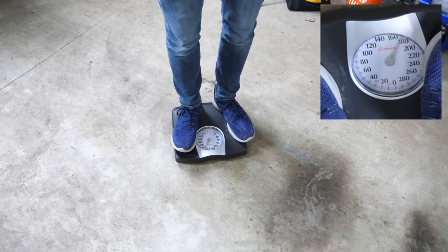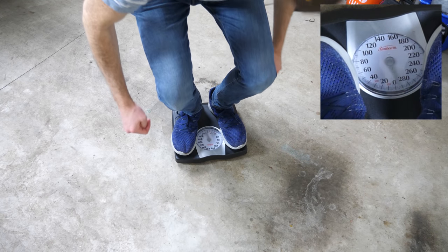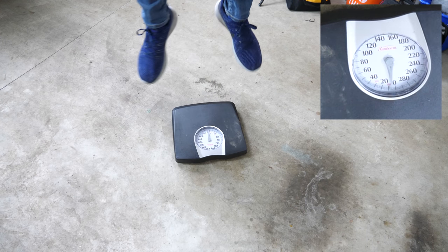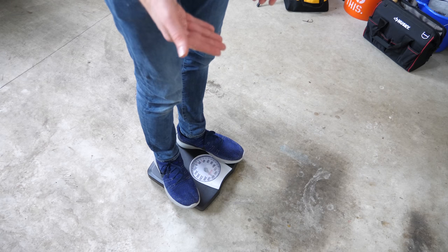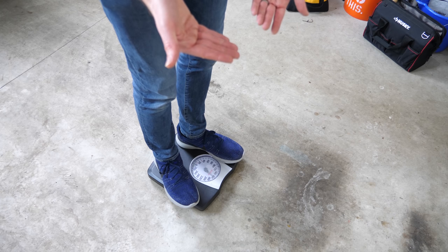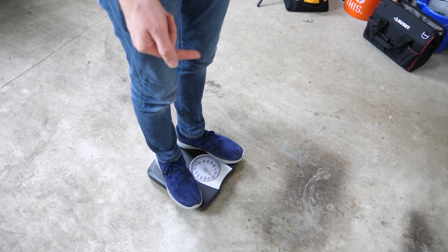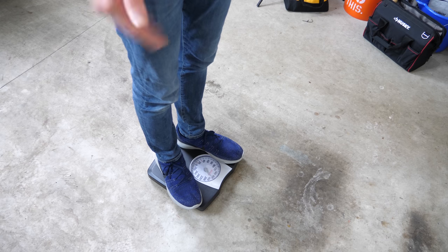Watch what happens when I jump — look at the weight. Suddenly the scale pushed on me with 320 pounds force, and that's way more than I weigh. That caused me to accelerate upwards. I weigh 160 pounds, but the scale is pushing up on me with 320 pounds, so that caused me to go flying up in the air. Jumping isn't really levitating — what happened is you push down on the ground with a greater force than your body weighs, and that causes the ground to push back on you with that greater force, which causes you to pop up in the air.